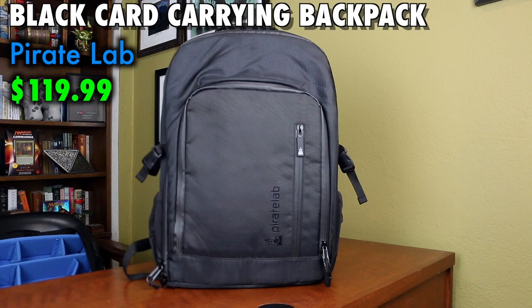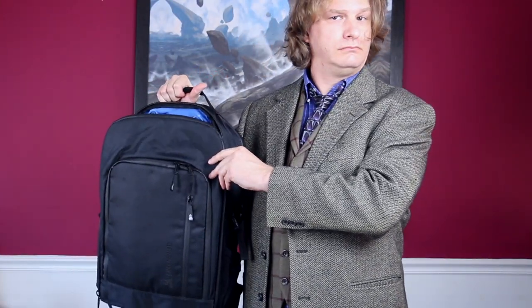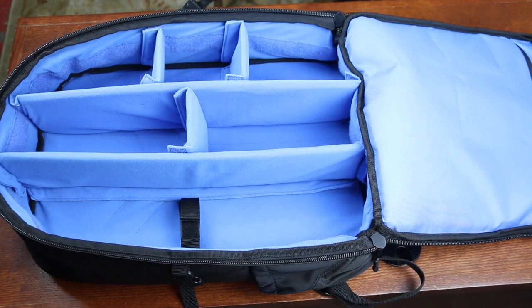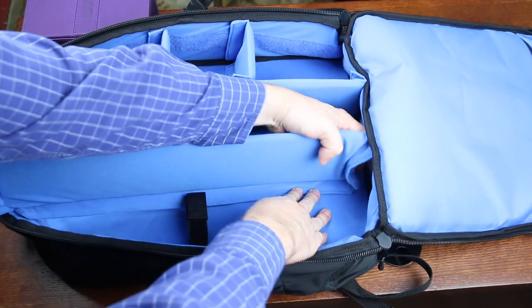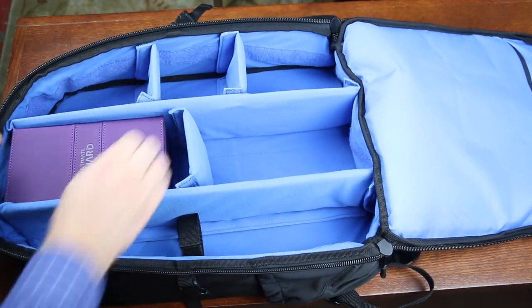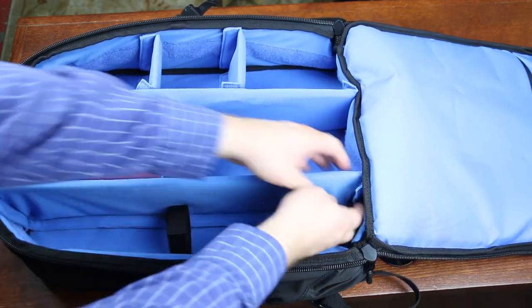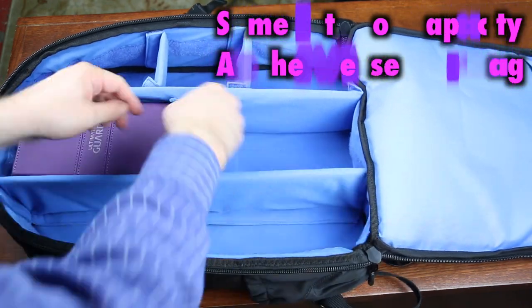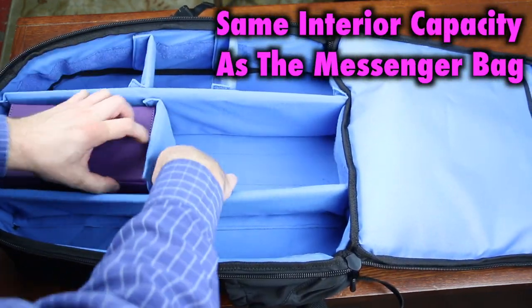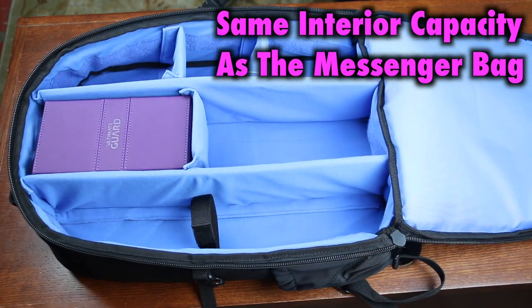PirateLabs also offers a black card-carrying backpack, and it pretty much has the same features, only now in backpack form. The PirateLabs backpack is something we in the TCG community have wanted for a long time — a backpack designed with our gaming needs in mind. The black card-carrying backpack stores and organizes with both style and ease. Just like with the messenger bag, the backpack was designed to protect and transport all your deck boxes, and can hold up to 18 120-card deck boxes or 25 90-card deck boxes. This is fully customizable, exactly like the messenger bag.